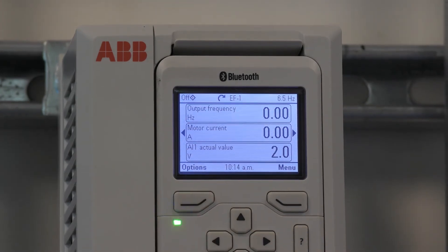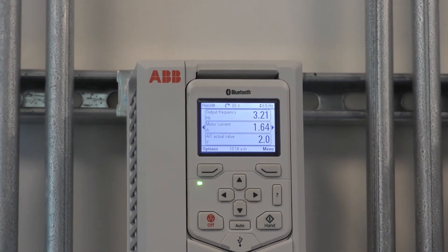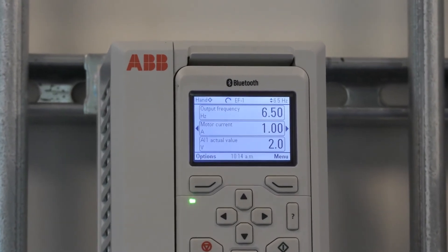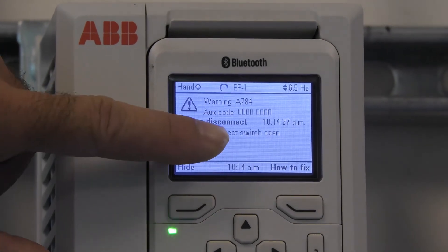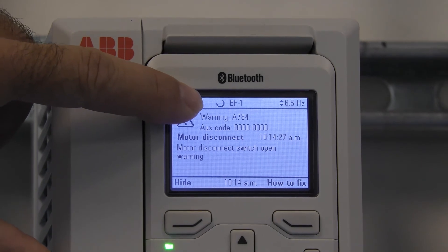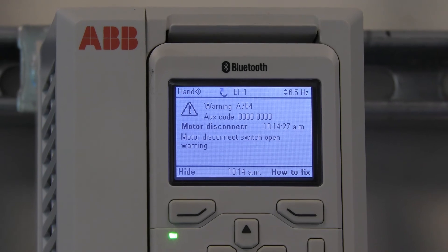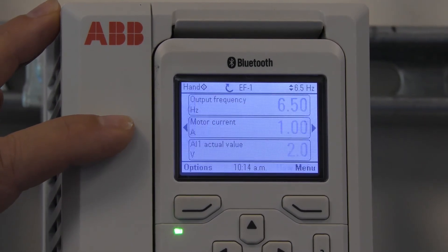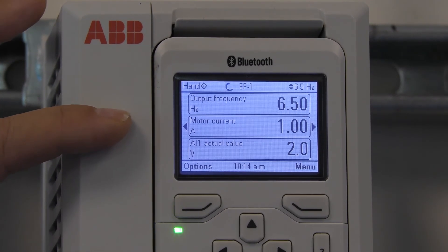Now I'm going to run the drive in hand. When the disconnect is open, it will say motor disconnect — motor disconnect switch open warning. It's still running, it hasn't gone into fault. Once the disconnect is closed again, that warning will go away and it will go back to the reference that it utilized before it was shut off.